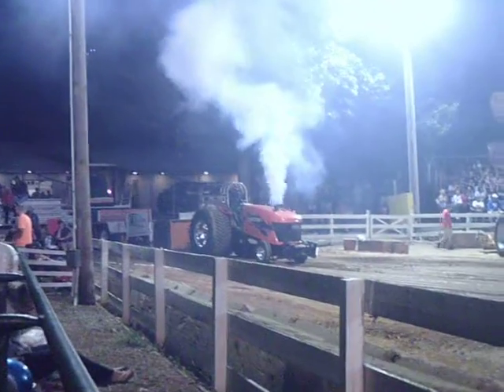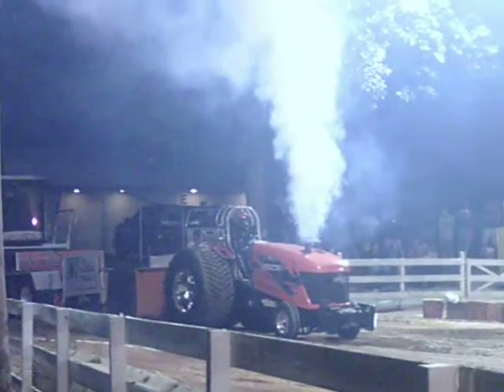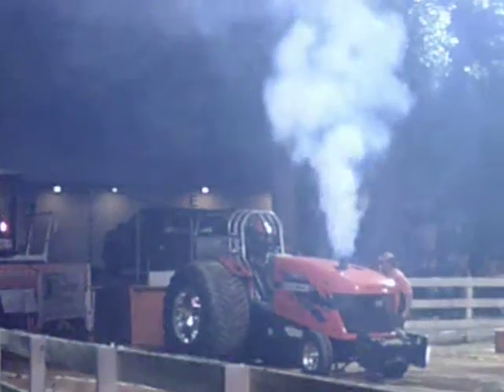We're back in the pit area, great variety, and we start to think about this class and a lot of new super stocks.